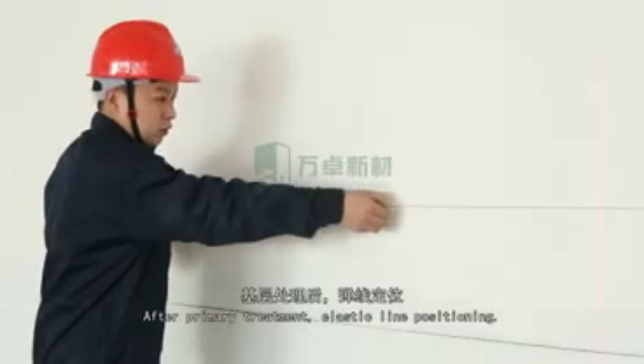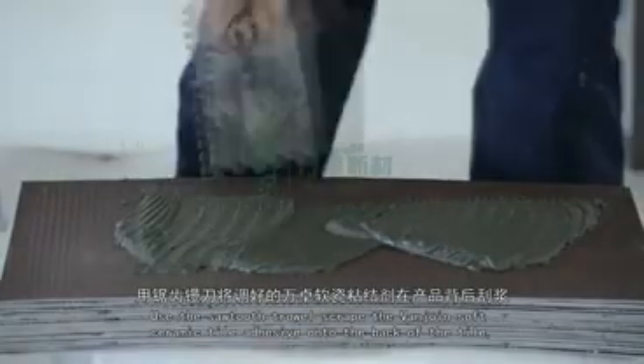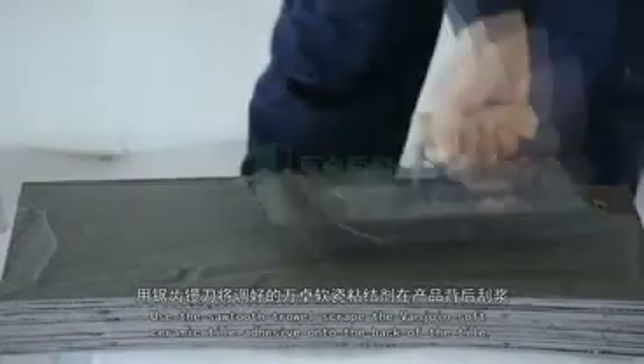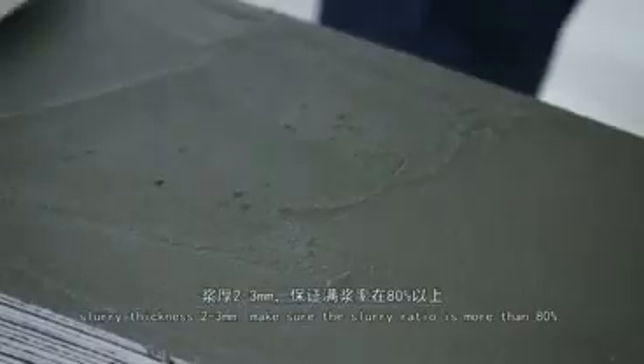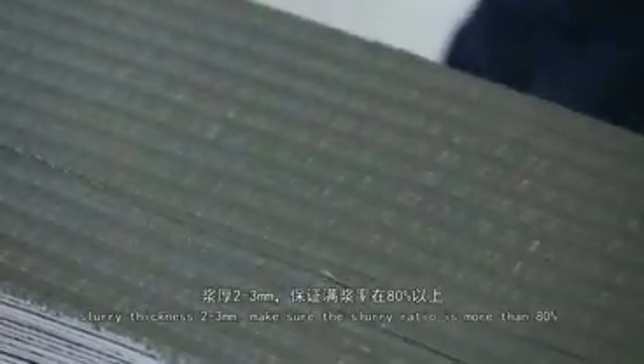For soft ceramic tiles after primary treatment, set the positioning line and use a serrated trowel to scrape adhesive onto the back of the tile. Slurry thickness should be 2 to 3 millimeters, and the full slurry coverage ratio must be more than 80%.